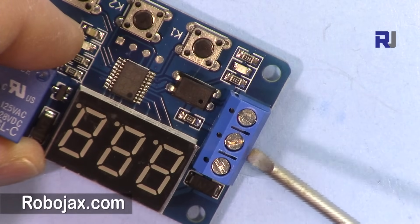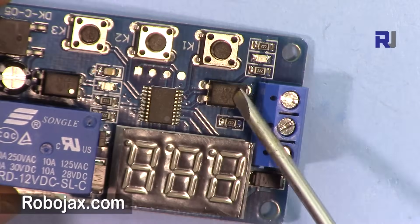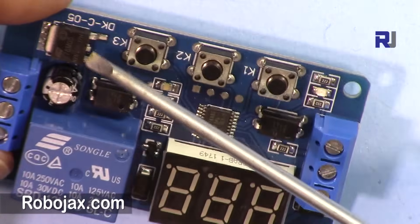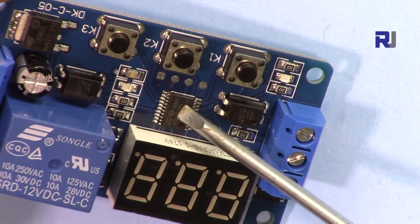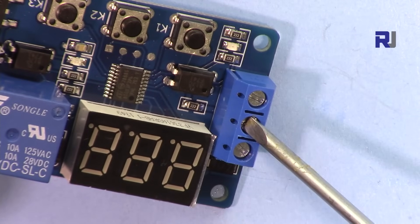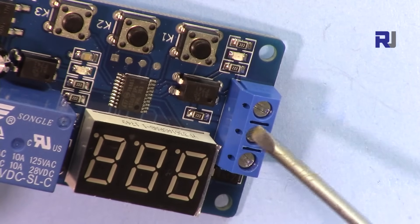The middle terminal is the input or signal, which you can bring from an Arduino or another device. There is an opto-coupler on this board. There is also a 5-volt voltage regulator, so if you connect 12 volts here, all the circuitry inside works at 5 volts. The trigger input also works at 5 volts, so even connecting 12 volts to the trigger input is fine.